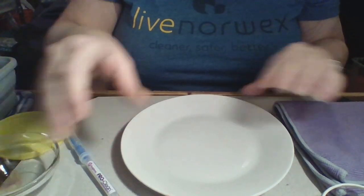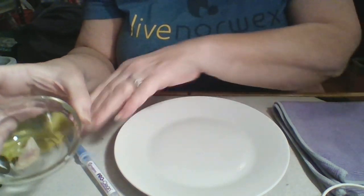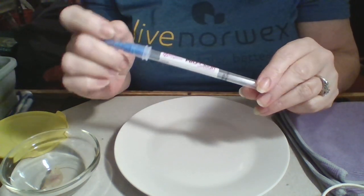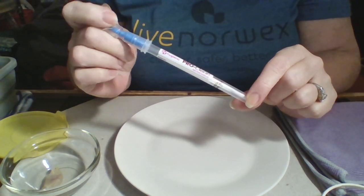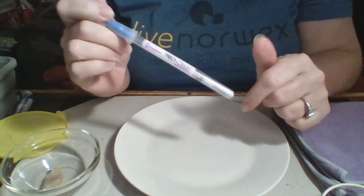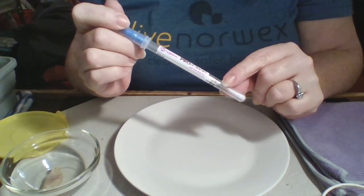You can't check out Norwex without seeing the chicken demo, so we're gonna do it. I'm gonna tilt down and talk you through what I'm doing so you can get a better look. Here's just my plain plate, and this is some raw chicken — I just use a small piece. What we're gonna do is use this swab, called a pro clean protein swab. The reason we test for proteins is it's a lot harder to test for bacteria — you'd have to send it out to a lab.